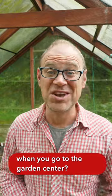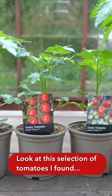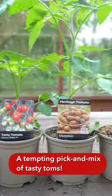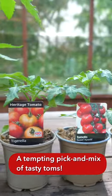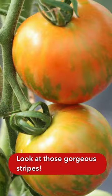Are you like a kid in the candy store when you go to the garden center? You're not alone! Look at this incredible selection of tomatoes I've found, attempting a pick-and-mix of tasty toms. I'm especially looking forward to this Tigerella — look at those gorgeous stripes!